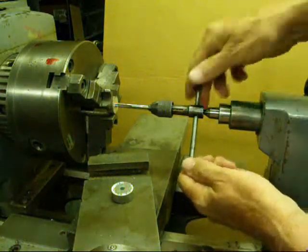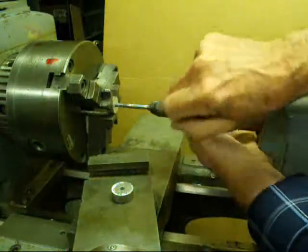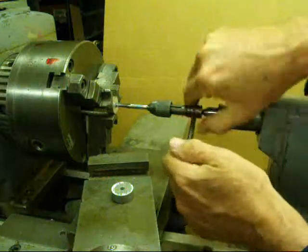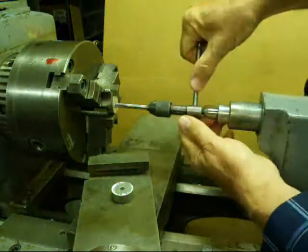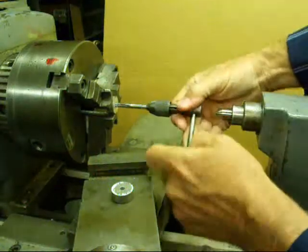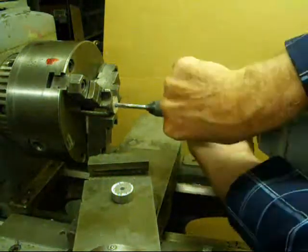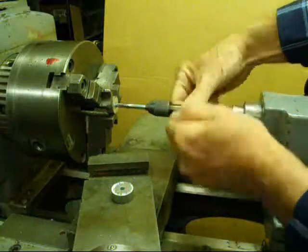As you get in there a little deeper, you can back the center off because it's no longer doing anything. Back the center off and just finish it — and I'll have a perfectly straight thread.